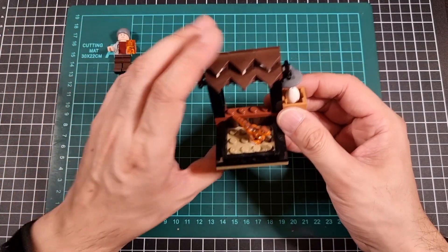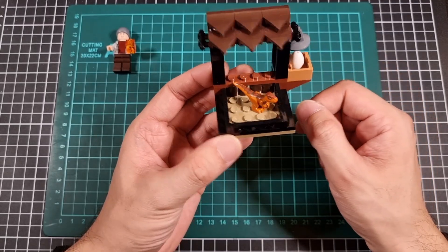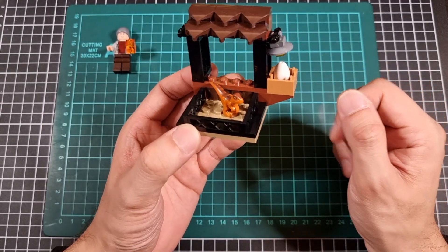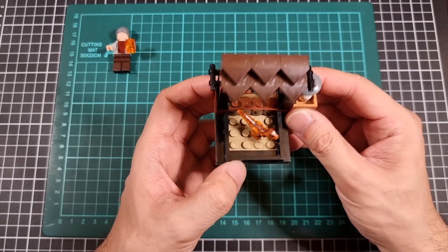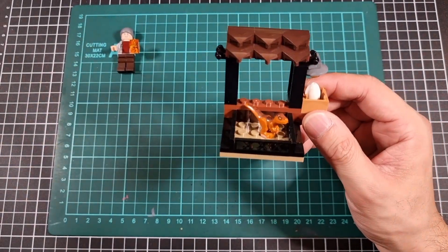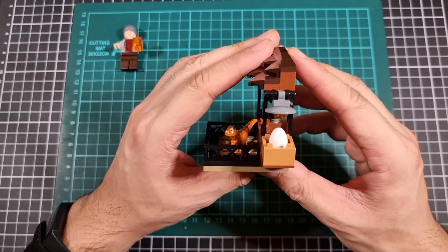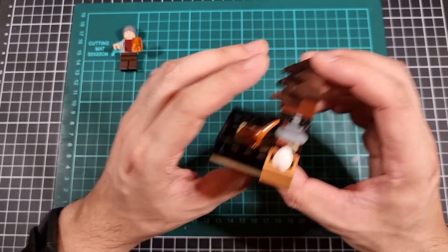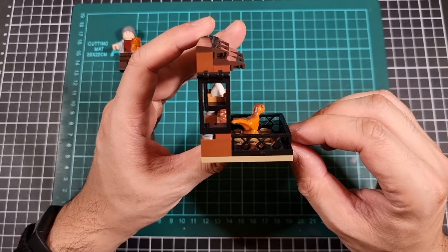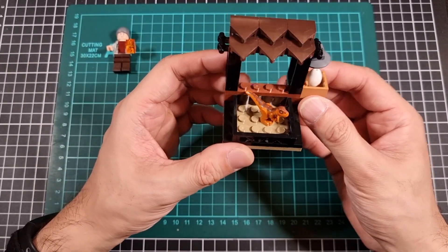As for the little marketplace itself, it's nothing overly complex — it's just pretty much a little dinosaur pen with a little hatchery on the side. Definitely nothing too overly fancy. It's pretty much the front, the side — bear in mind the egg is loose, it's not actually fixed onto anything — the back and the other side. So yeah, it's not an overly complex build at all.